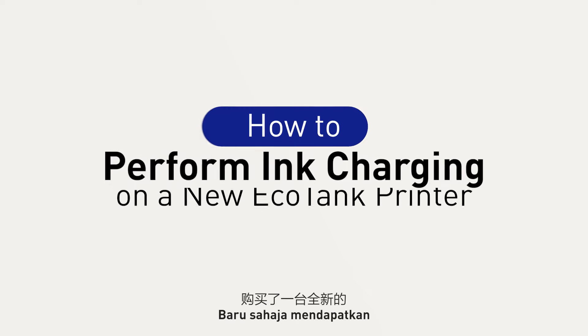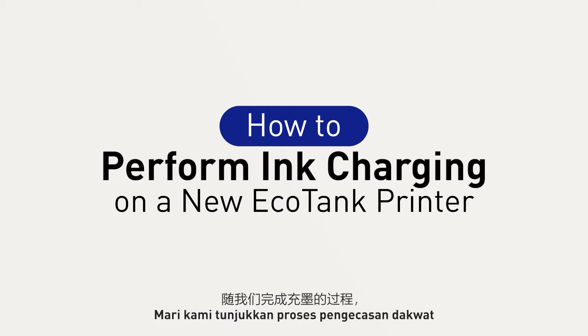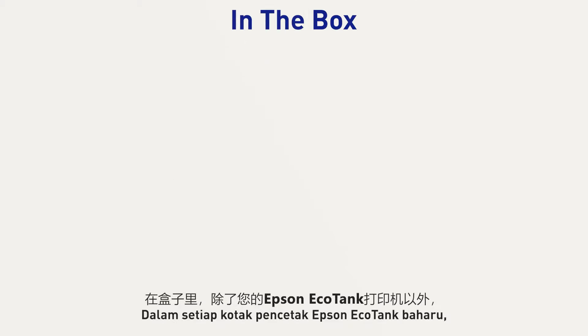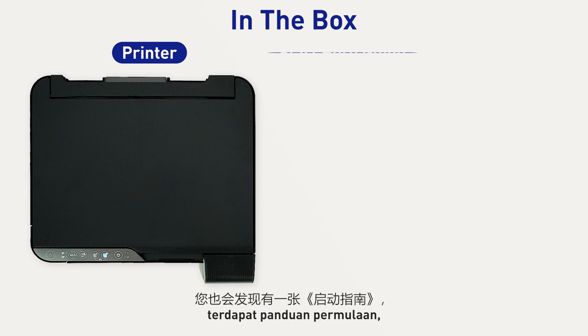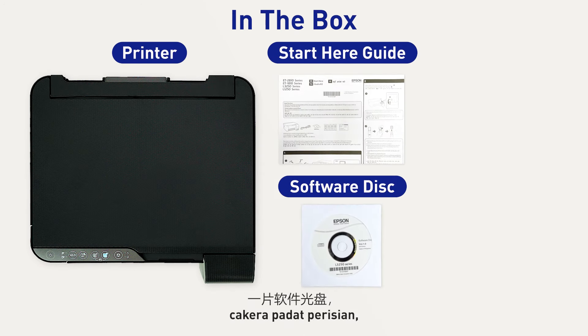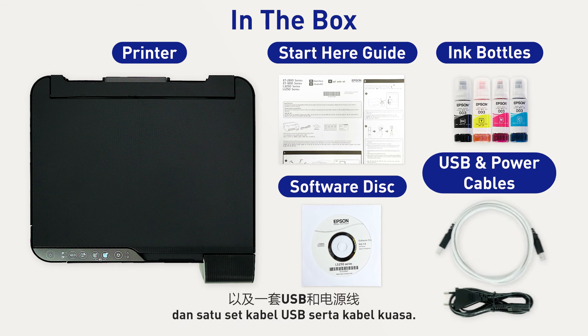Just got your hands on a brand new Epson EcoTank printer? Let us take you through the ink charging process to get you started. In your box, you'll find that along with your new Epson EcoTank printer, we've also included a Start Here guide, a software disk, a set of CYMK ink bottles, and a set of USB and power cables.